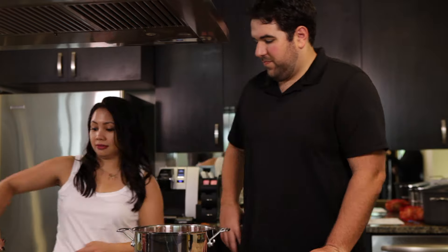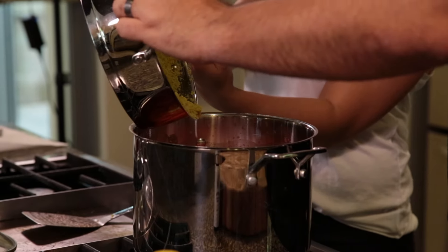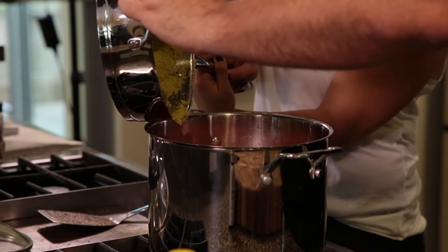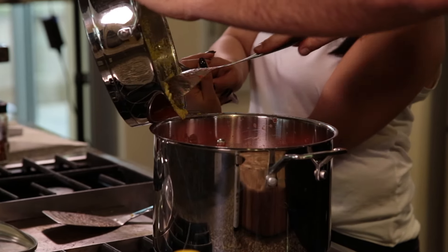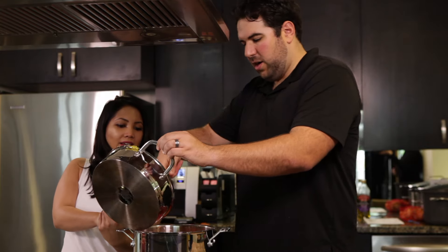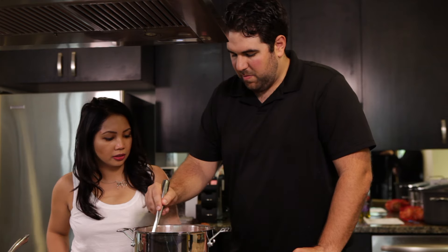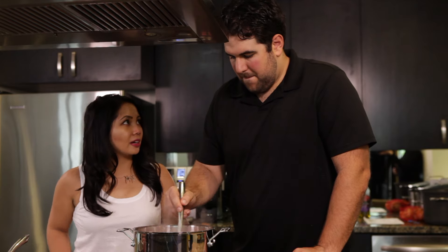Now we're going to be adding the sofrito to the sauce. This is where all the magic happens — all that good flavor of onion, pepper, carrots, garlic, and olive oil all mix into the sauce. You can see it's a lot darker green now than when we started the sofrito. Mix it all in.